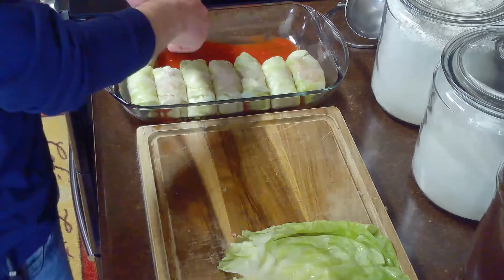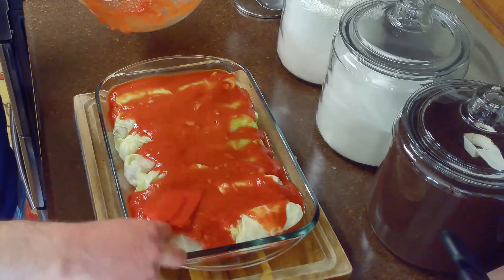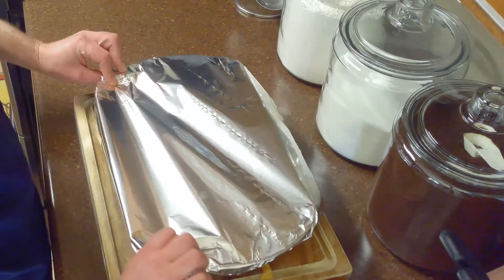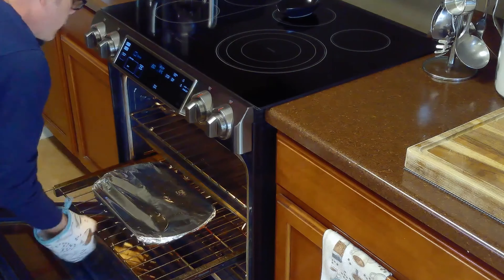We've prepared extra cabbage leaves just in case some break. Once we finish filling all of our cabbage rolls, we'll cover them with the rest of our tomato sauce. Then we'll cover our pan with aluminum foil and bake it in the oven at 350 degrees Fahrenheit for about an hour.